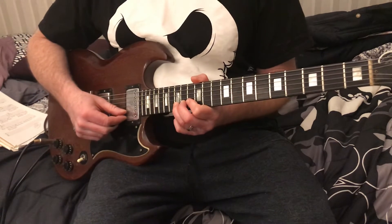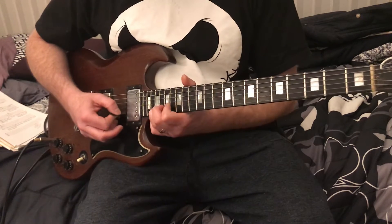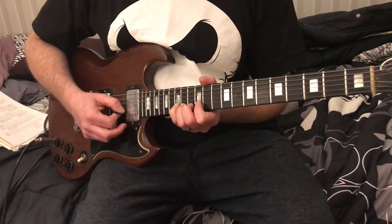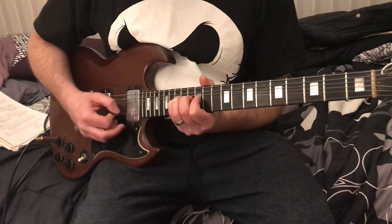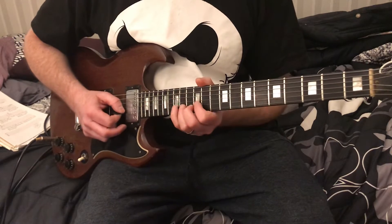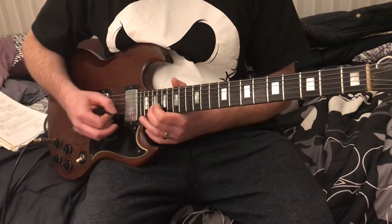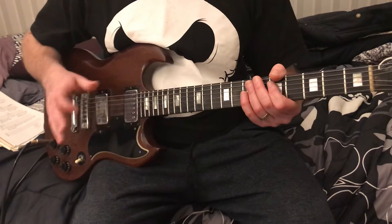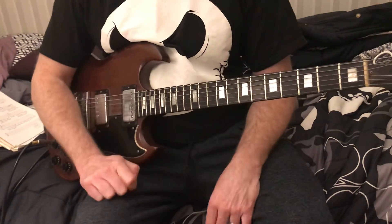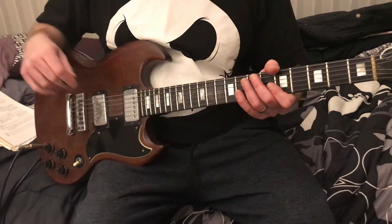Now we're gonna do a double bend, which is going up two full steps. This one's really rare — I could probably think of two songs it's in. Nobody likes to bend that far; it's hard to stay in key. That's your double bend — or not a double bend, but it'll be like a number two when you see it on the tab.